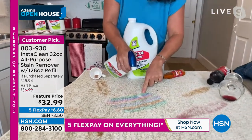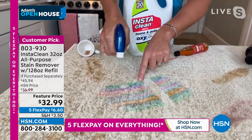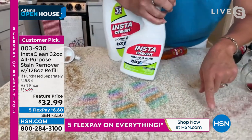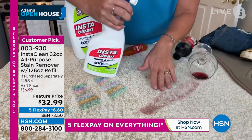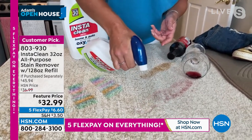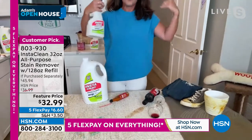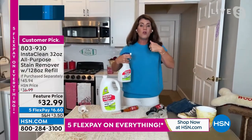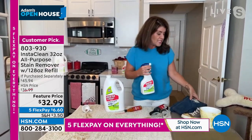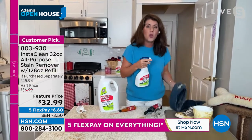We only do the big configuration like this right now. It works on markers, paint, back-to-school messes, rust, mold, mildew, blood, grass stains, tea, chocolate, milk, wine. I made a roast chicken tonight — if you've ever gotten oil or grease on a shirt, spray InstaClean at the dining room table and you won't get a stain. With InstaClean there are no greases, no ammonias, no toxins.